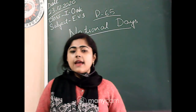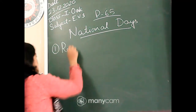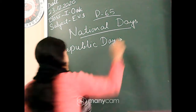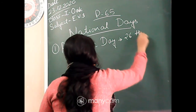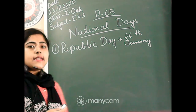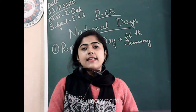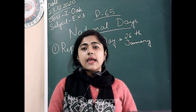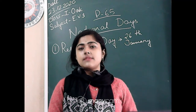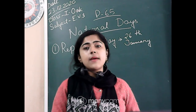There are three national days. The first is Republic Day, which we celebrate on 26th January. On that day we hoist the flag. That is the day when our India became a Republic, and that is why we call it Republic Day — because India became a Republic on 26th January.